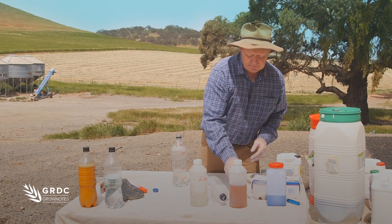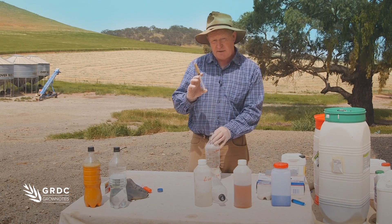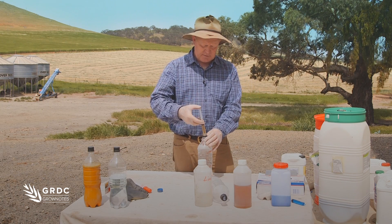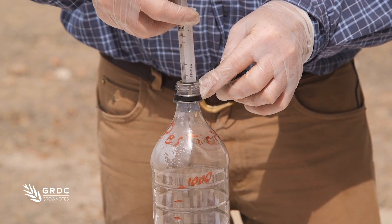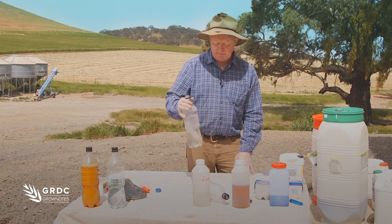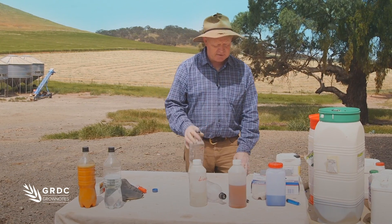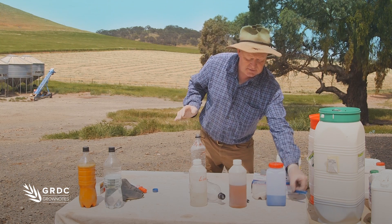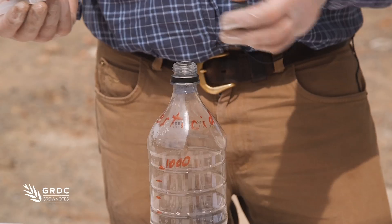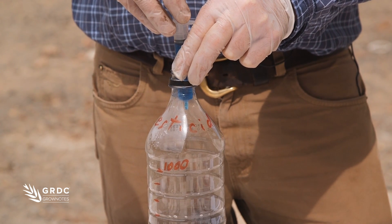The next one is our 2,4-D, and we're working on a liter, so there are 10 milliliters. Agitation by hand is very easy to mimic. Last but not least, we're putting our glyphosate in, again at a liter per hectare, so we're looking at 10 milliliters.